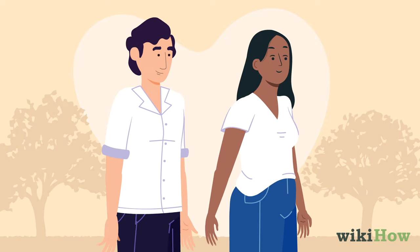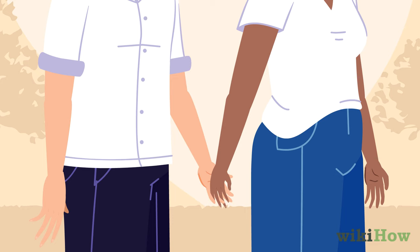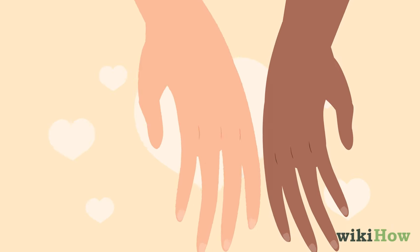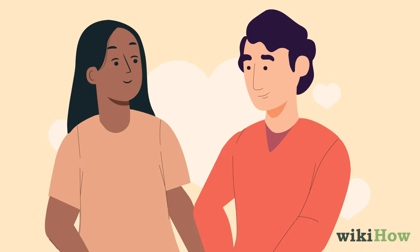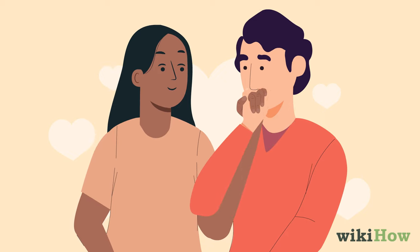Or, if you're standing or walking together, try placing your palm against hers, then interlacing your fingers together. For a cute and flirty alternative to a full handhold, lock pinkies with her instead. If you're really feeling bold and romantic, you can even raise her hand to your lips and give her a kiss on the back of her hand or her fingers.